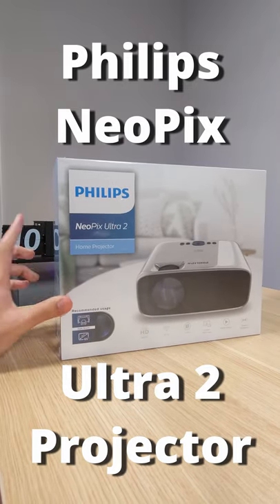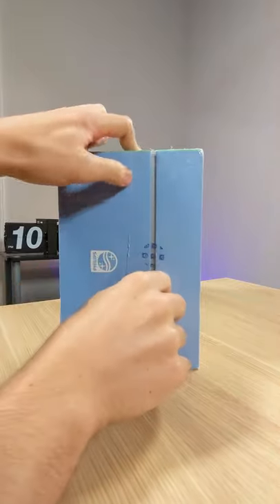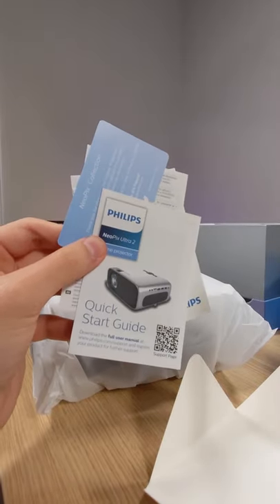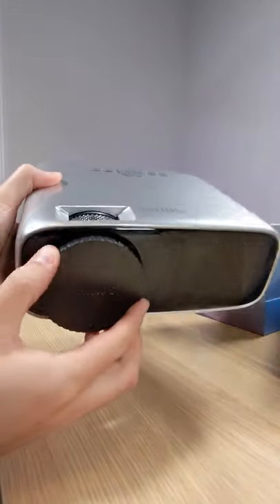Hey guys, so this is the Neopix Ultra 2 by Philips. We're going to do a quick unboxing of this today. You get the paperwork here and the quick start guide. Here's the projector body and the lens cap there.